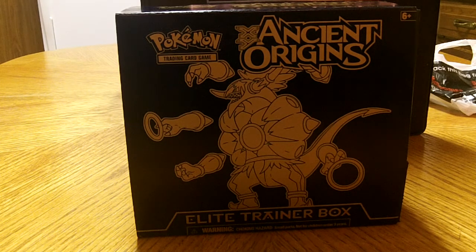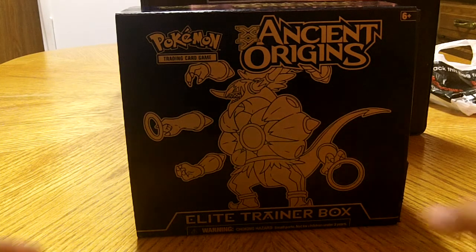Had a couple sour packs lately, some good ones — a little bit of a mix of both. I guess that's the name of the game with these sealed packages. But this is a great collector's item. I absolutely love the box, the book, and the little goodies that it comes with as a Pokemon Collector. We're going to check it out.